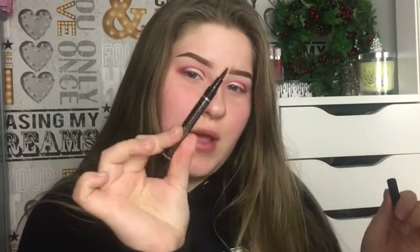Okay, I'm gonna do my other eye and I will be back. So now I'm gonna do liquid eyeliner to finish my eyes. I'm gonna be using liquid eyeliner — this is by Studio London.